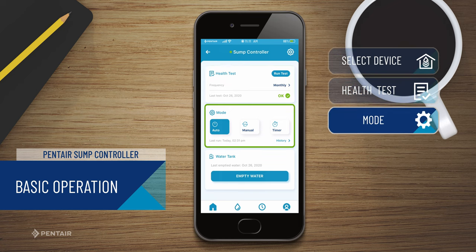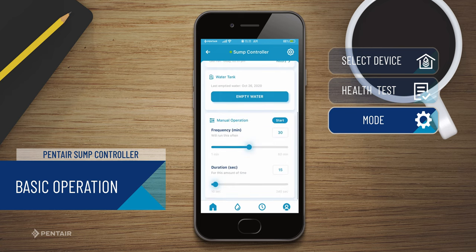The sump controller has several operational modes that affect how the unit functions. Auto keeps your pump checking for water — this is the standard setting and suggested for daily use. Manual allows you to manually operate your pump remotely. This is not the recommended mode for everyday operation, but is great if there is an issue preventing automatic operation.